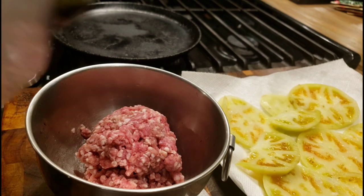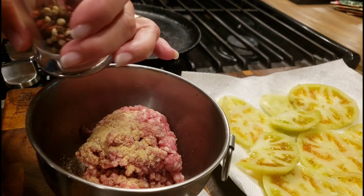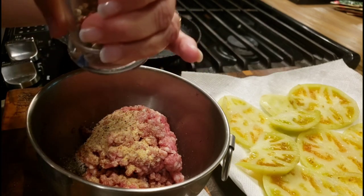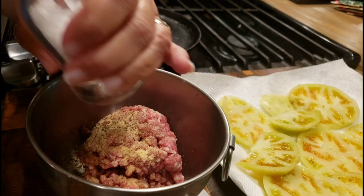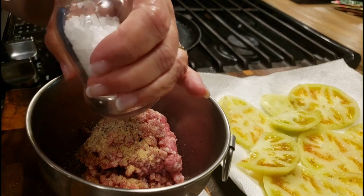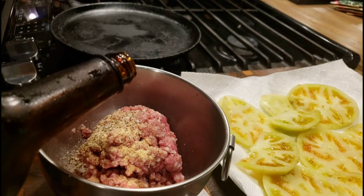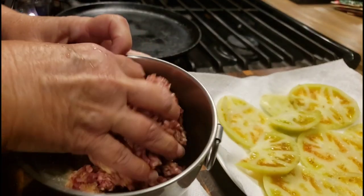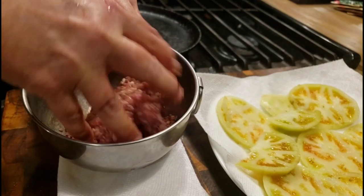Okay, while our tomatoes are sitting there doing their thing, we're going to make his burger up. He likes a pretty big burger. I'm going to add just a little bit of garlic powder and some pepper. You can add anything you like to your burger — garlic, pepper, and salt is about what we like on a hamburger. I'm going to put a little bit of onion powder too, but I'm going to be putting onion on it. I'm also going to put a little bit of Worcestershire sauce in here. It's a little more than a fourth of a pound that I've got here, and it's going to make a pretty big burger — I can usually get four burgers out of a pound of hamburger meat.